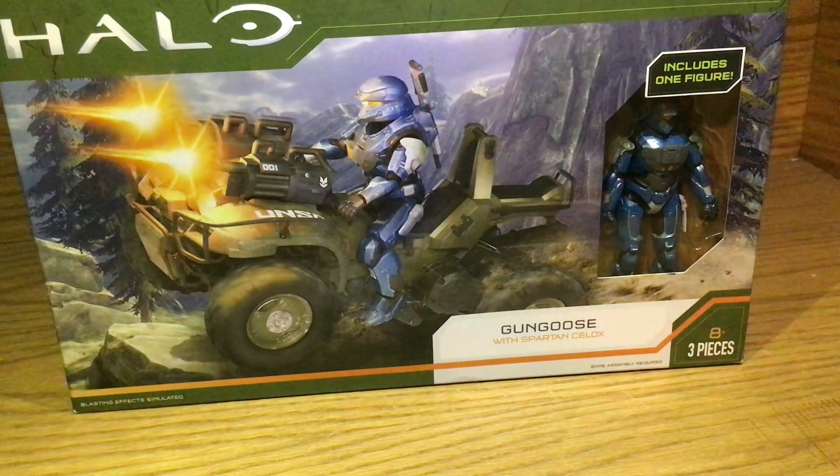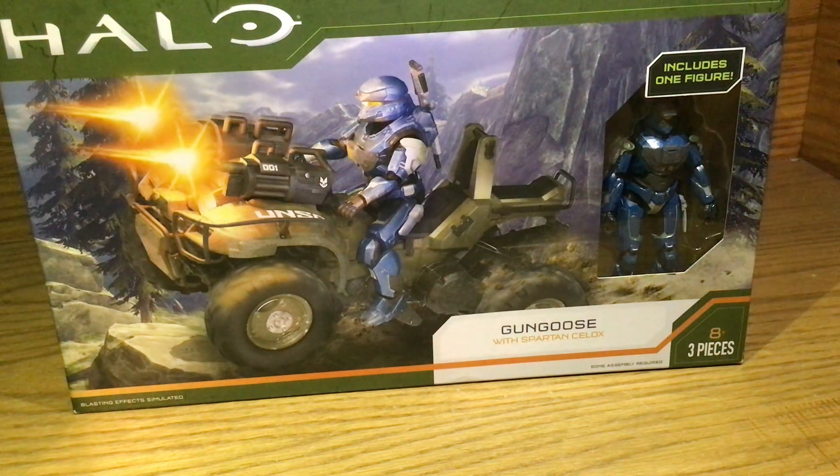Hi guys, this is Cobra Tom. I'm Ben. I'm Lily. Alright, so I'm gonna have her open up the Dune Goose.